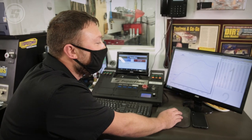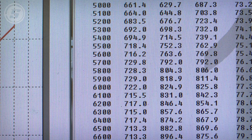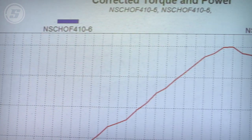Just shy of 950 horsepower and just shy of 700 foot-pounds of torque. Unreal — that's a naturally aspirated small block Chevy.